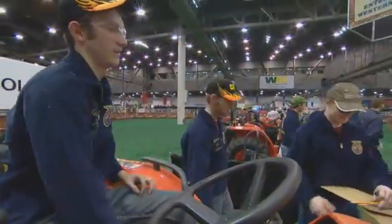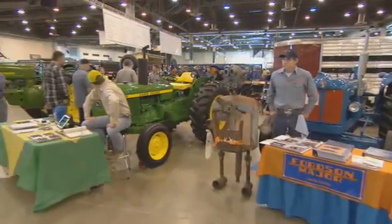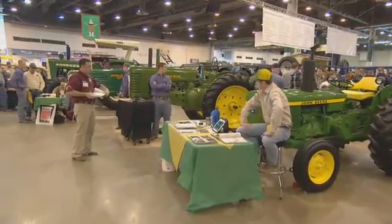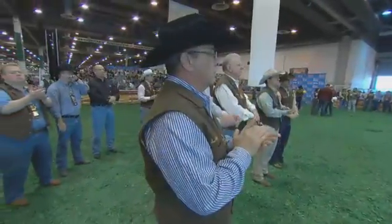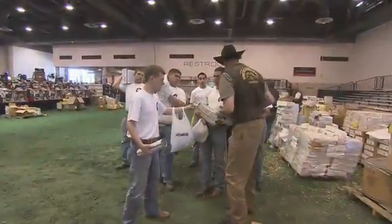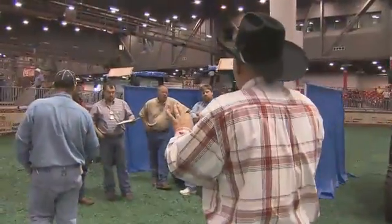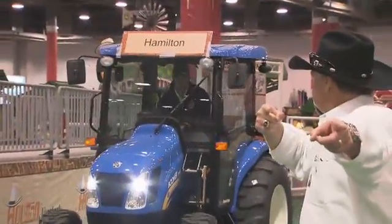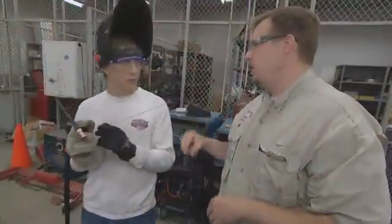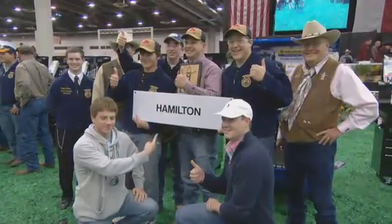More than a thousand students participate in the Ag Mechanics programs held during the Houston Livestock Show and Rodeo every year. More than a hundred devoted volunteers give of their time and talents year-round to make sure each student is successful. You're talking about the amount of hours these youngsters put in — I think it's equaled by the amount of hours the volunteers put in. So you're seeing a marrying of resources: volunteer resources, educational resources, teachers, parents, volunteers. That's what the Houston Livestock Show and Rodeo really is.